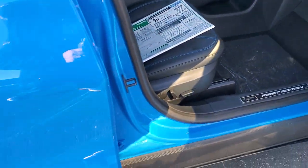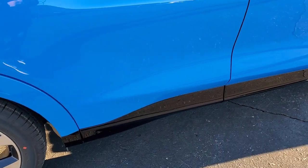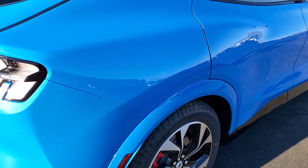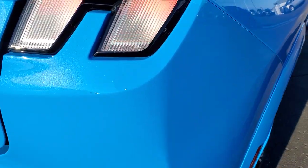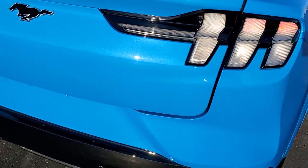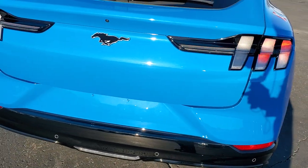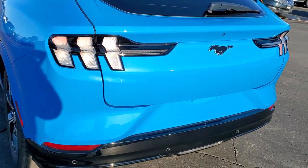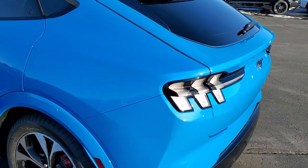We'll finish the outside walk-around and then get right in on the interior. Coming around to the back, I want to get up close on this Grabber Blue so you can see it in the sun — it's definitely got a lot of metal flake in it. I actually didn't recognize the color at first because of the metal flake; I'm used to the flat Grabber Blue.